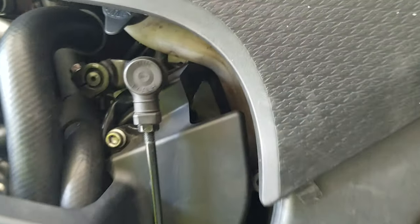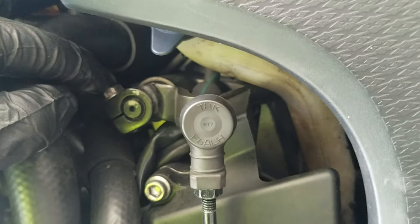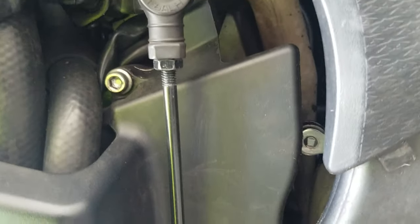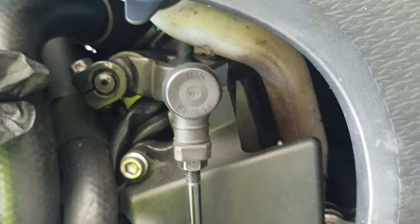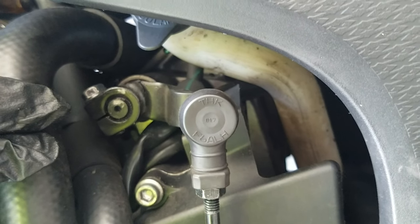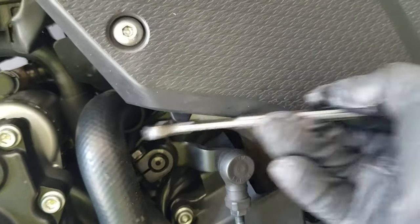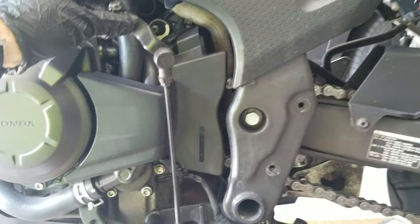First thing I'm going to do is remove this foot peg cover. Next I'm going to remove the shifter knob by removing this bolt and pulling it straight out. Make note that there is a little mark at the top where the retaining part is, so you can line it back up when you're done. Once you have that out, you can just pull it down and set it to the side.